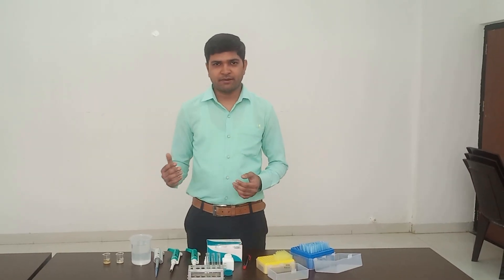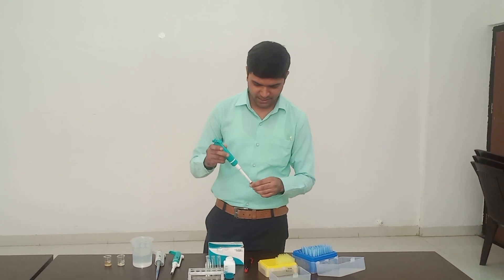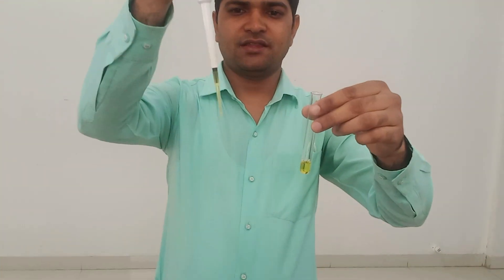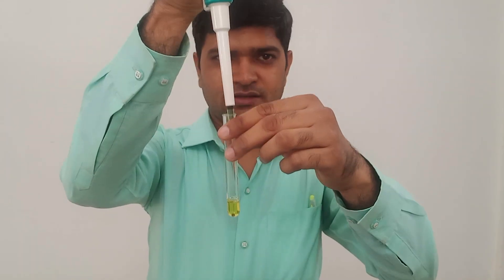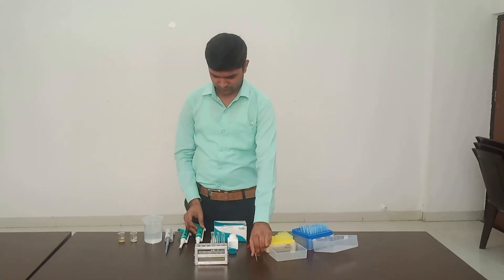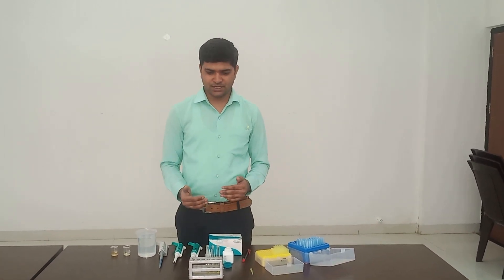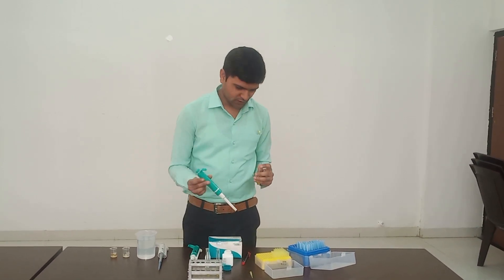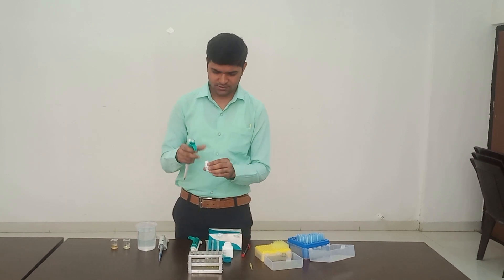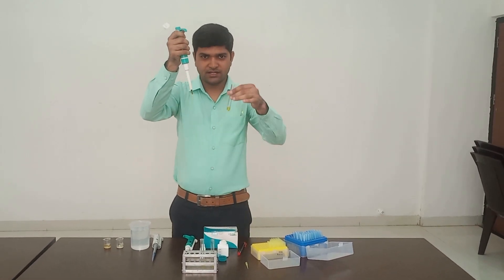Now add 10 microliters distilled water in the blank test tube. So I will take 10 microliters distilled water in the blank test tube. Then add 10 microliters standard solution in the standard test tube. So I will take 10 microliters standard in the standard test tube. This is 10 microliters standard in the standard test tube.